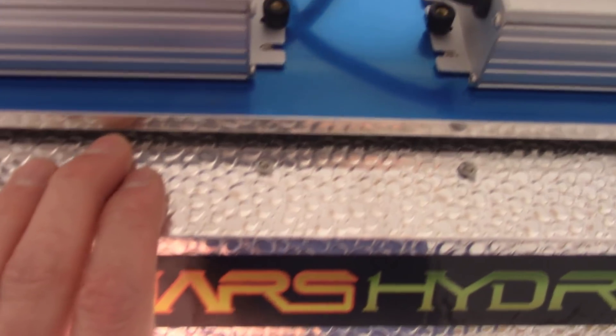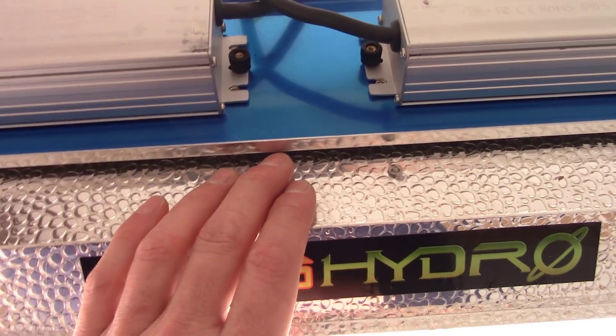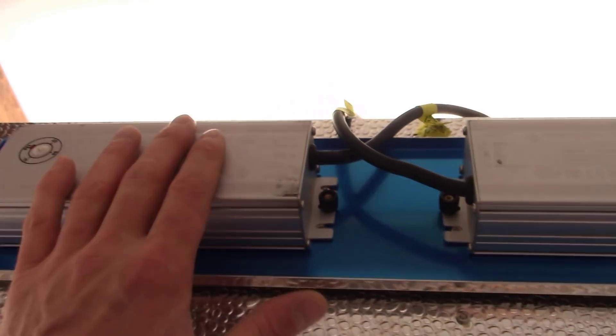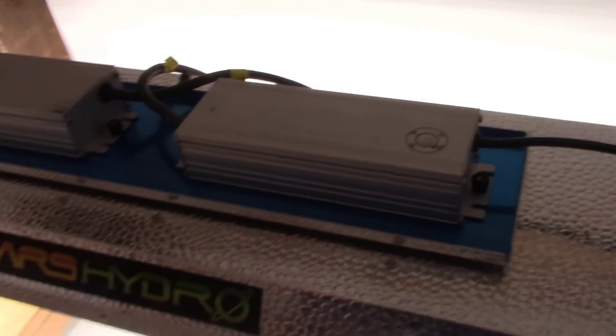The heat from the panel floats up and hits the bottom of the metal panel, but there's a gap there so air can flow under perfectly. I don't think it's a concern at all. I don't think you would need to move the drivers anywhere else — just something to consider for those of you that are interested.